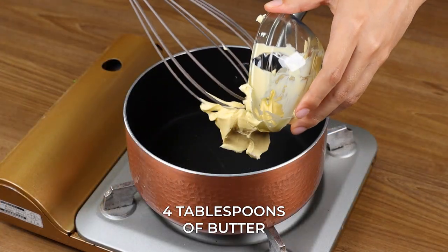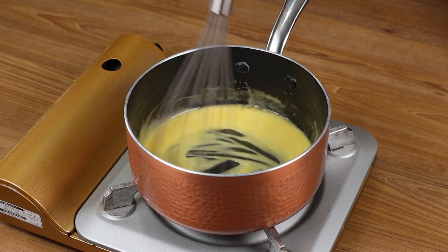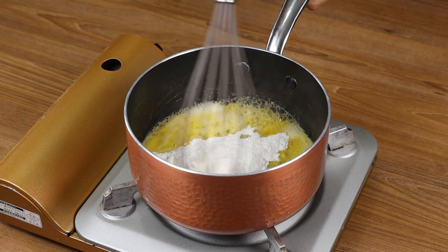Now in a pan, add 4 tablespoons of butter and wait for it to melt. After that, add 4 tablespoons of flour and mix these two ingredients well.